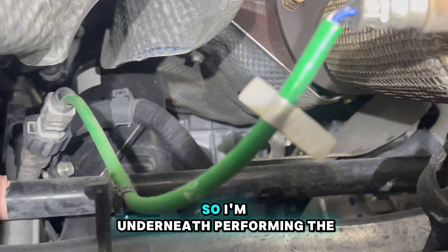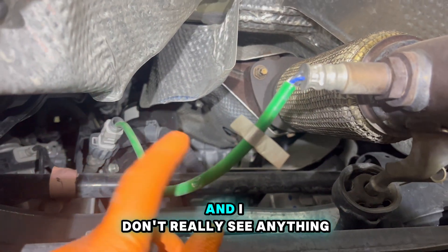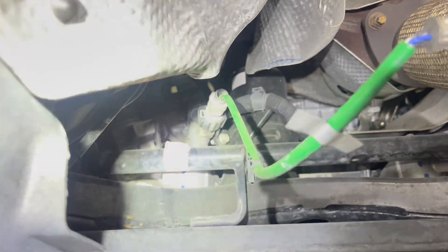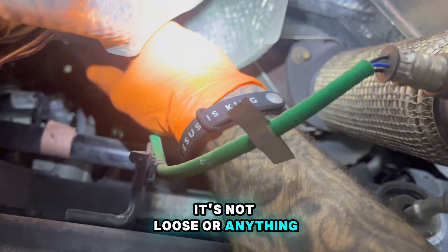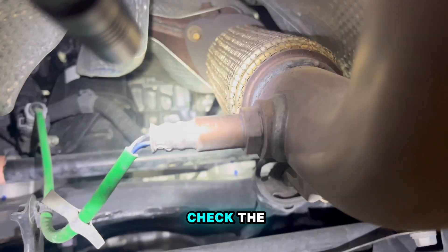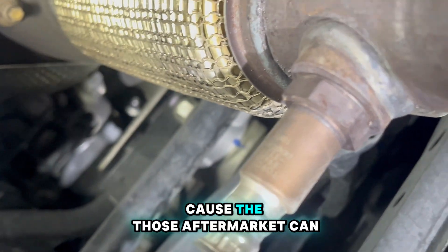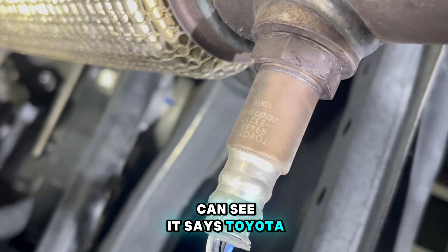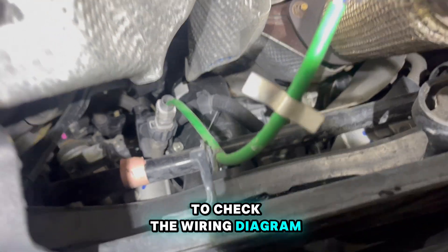I'm performing the visual inspection and I don't really see anything. I already checked the connector - it's not loose or anything. Wiring looks good. I also checked if the O2 sensor was OEM, because aftermarket sensors can cause a lot of issues. This one says Toyota, so it is OEM. My next step will be to check the wiring diagram.